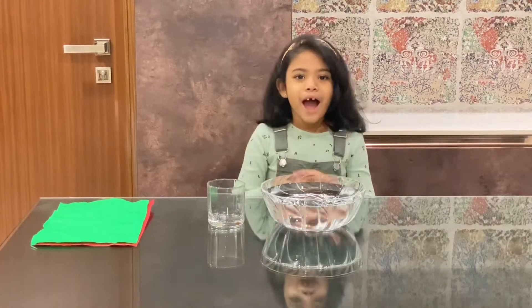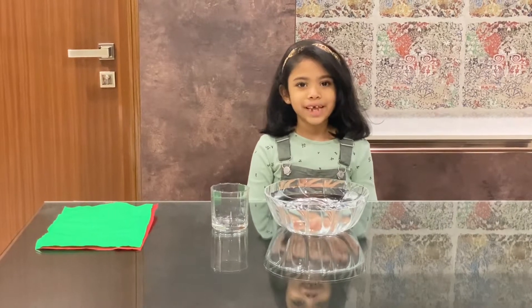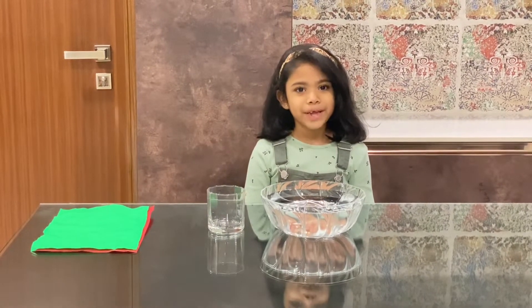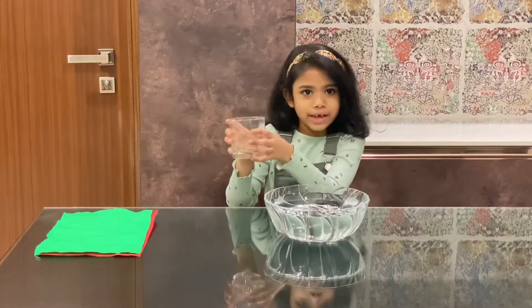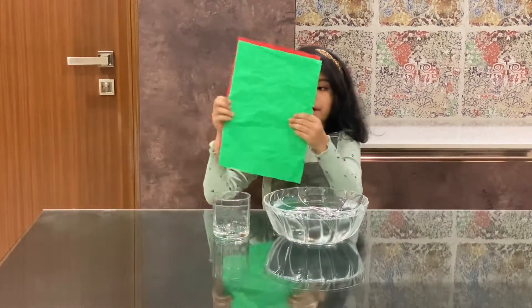Hello everyone, I am Ishita. Today I am going to do a science experiment — air occupies space. All we need is a bowl of water, a clear glass, and paper.